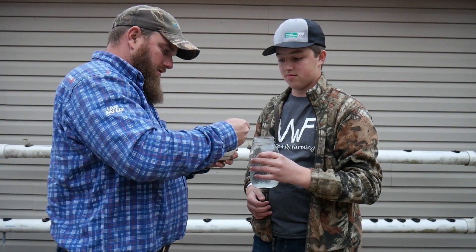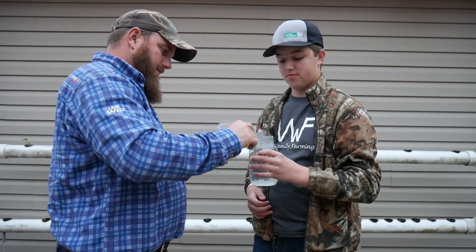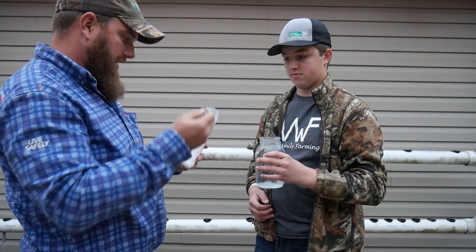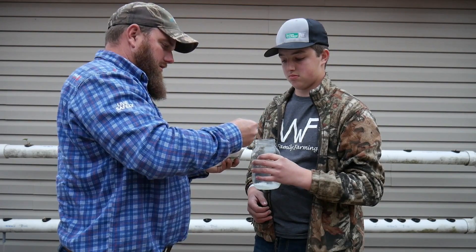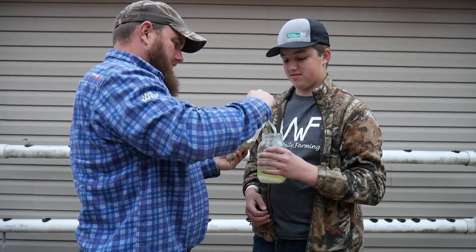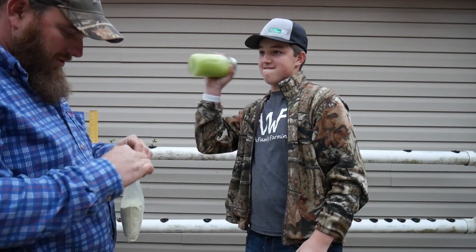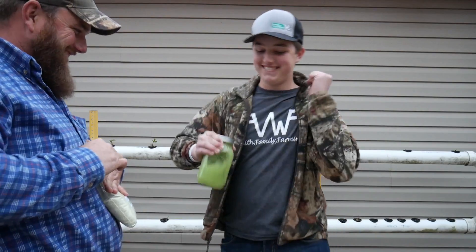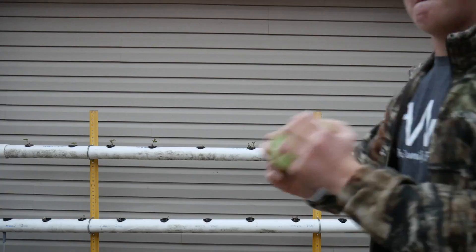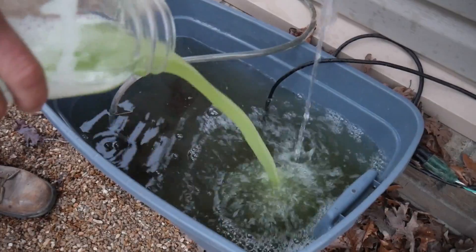So measuring out: one, two, three teaspoons of Master Blend for the 15 gallons. Then calcium nitrate — two teaspoons per five gallons, so counting out the scoops: one, two, three, four for the full amount.